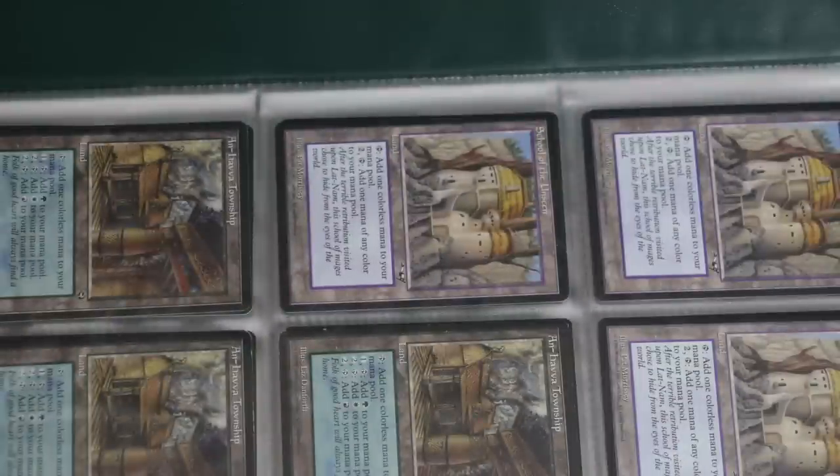They scratch and scuff easily. In fact, many of these pages were scratched and scuffed when they were brand new. I see no reason to ever purchase this over a basic three ring binder and some Ultra Pro binder sheets.